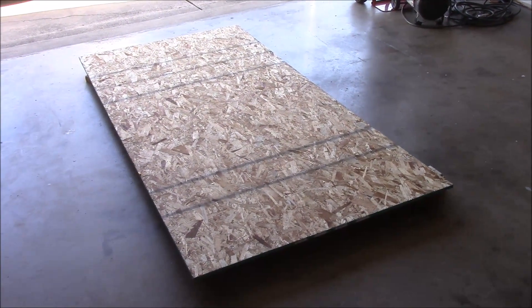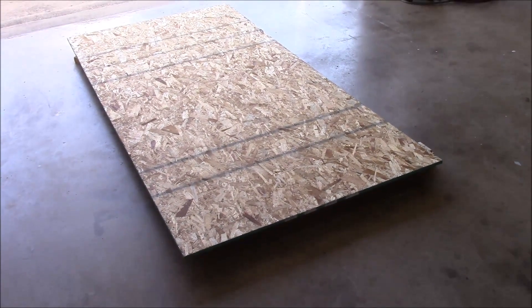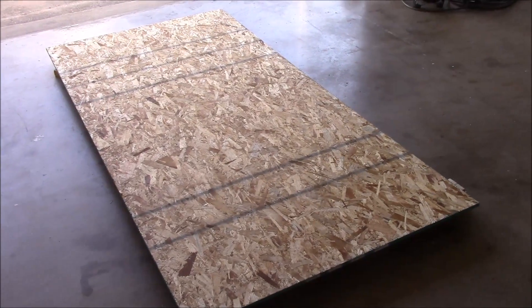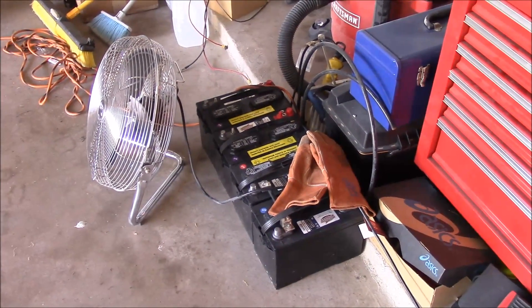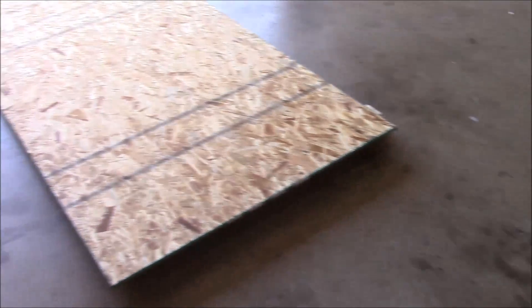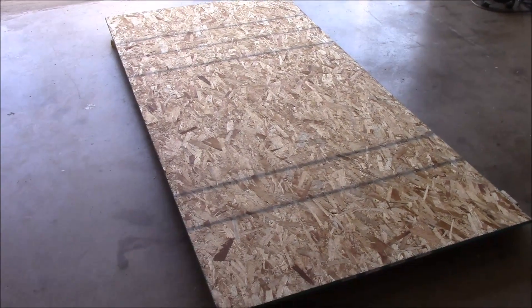What's up YouTube, this is LDS Reliance. It's been a while since I've done a video where I built something, so I wanted to show you today what I'm doing. I'm building a battery box for my solar panel system. I've had these four golf cart batteries for a little while and used a couple of them in some of my 'will it solar' or 'will it inverter' videos, but today I need to build a new box.